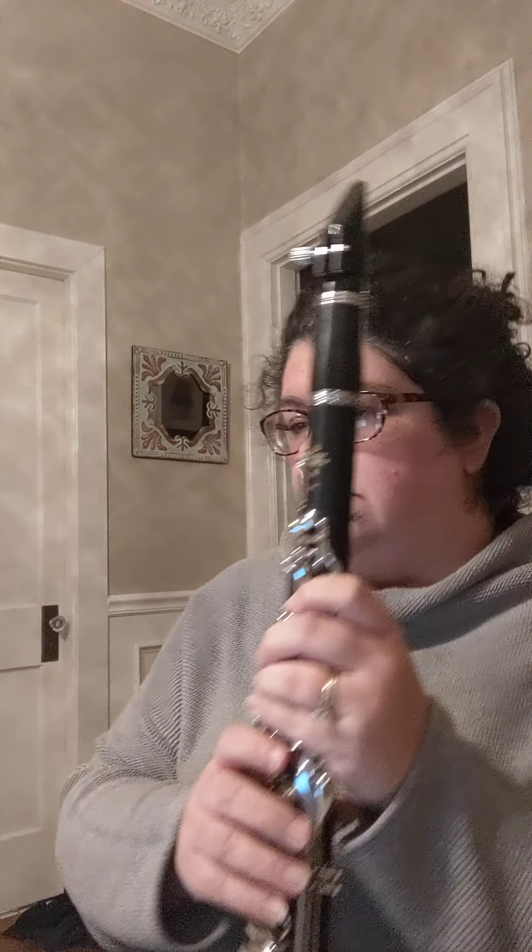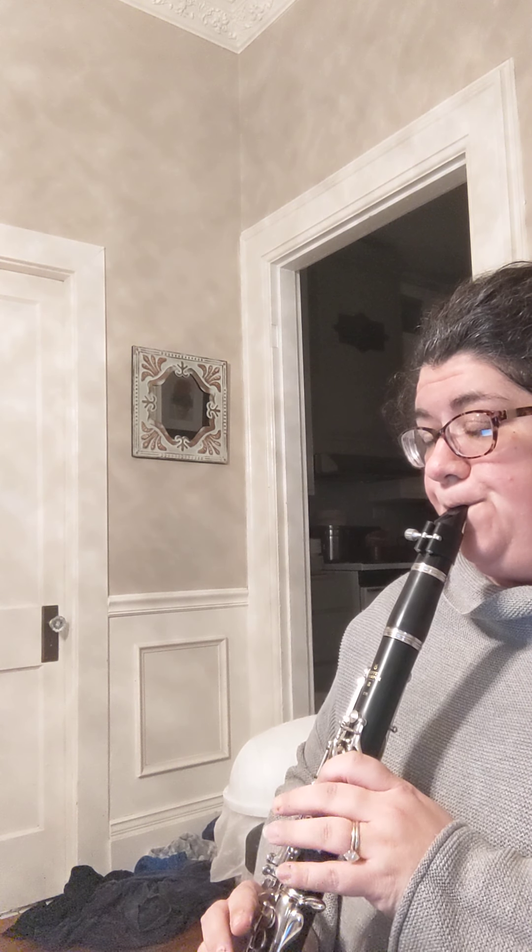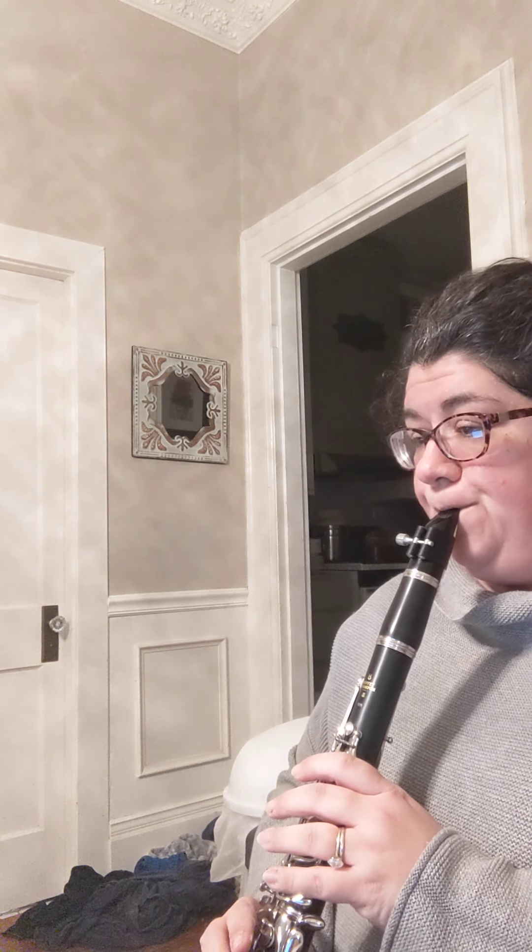Okay, so let's go ahead and get started on number 92. Okay, so we're going to go on to number 93.